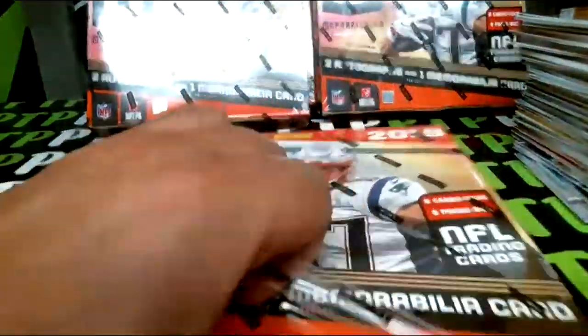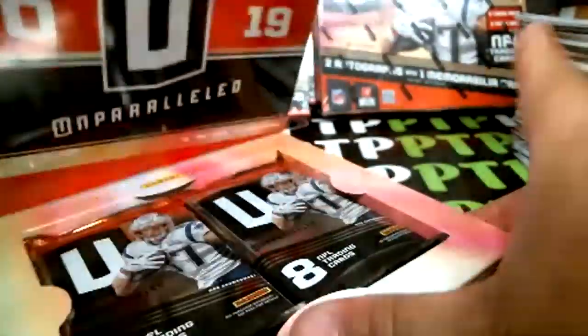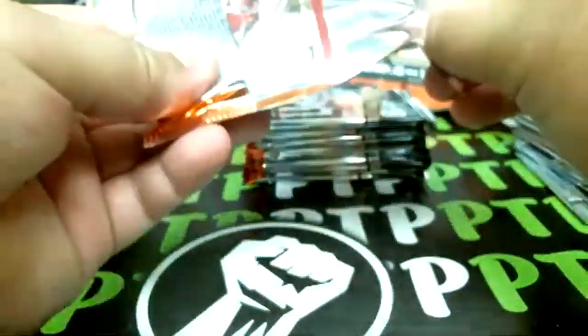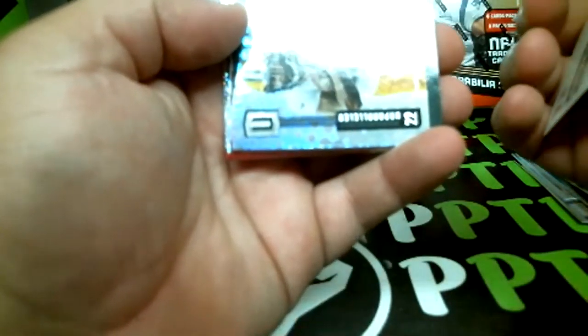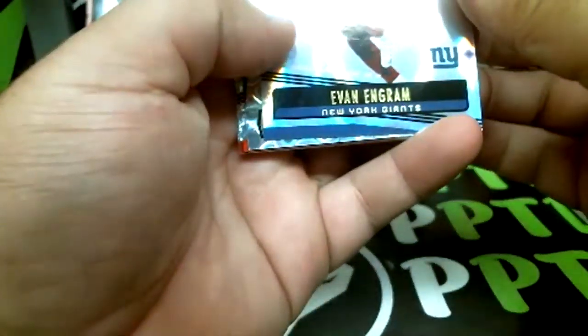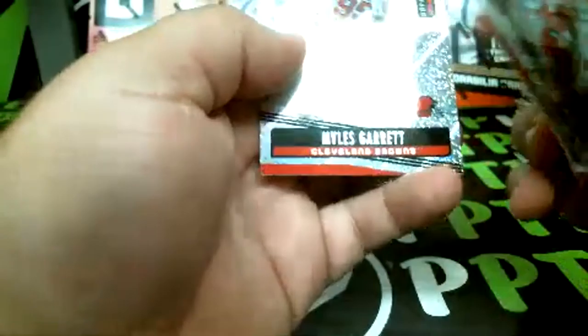Halfway point coming up, empty box. Good luck everyone, box number four. Samuel rookie, Williams rookie, Mahomes insert, and Evan Ingram numbered out of 150. Kohler rookie and base.